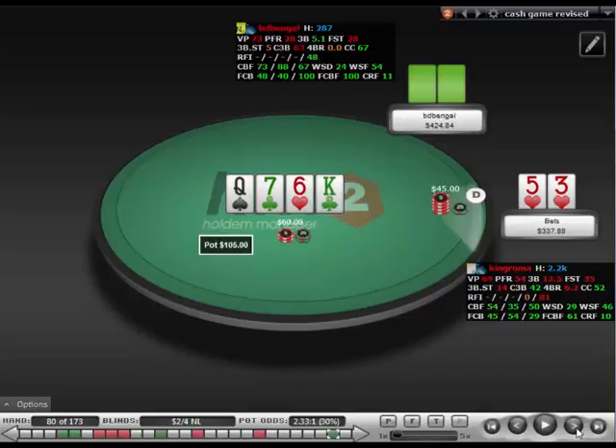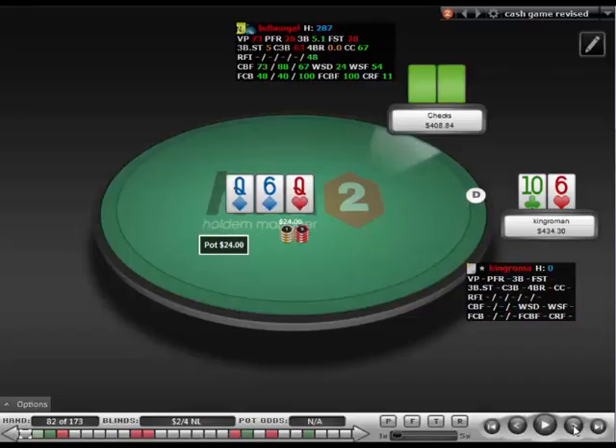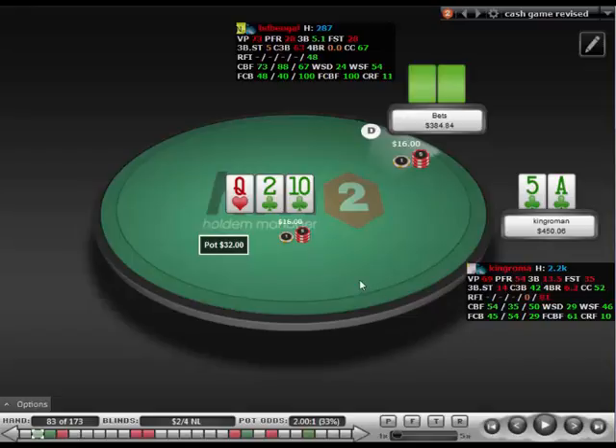We're just trying to pick off bluffs here, but he doesn't want to stab. It looks like I started 3x-ing, which is an adjustment I had finally decided on. We're a little bit deeper and he seemed to be calling a lot. I'm just trying to get to showdown with my 6-10. I don't know if I'm really getting called by worse here. I block the 6, and he could easily have jack-x still, queen-x, 10x — we're chopping with a lot of it. So I didn't see too much value. I could 3-bet this for value. I think check-call is better in this particular spot against him.